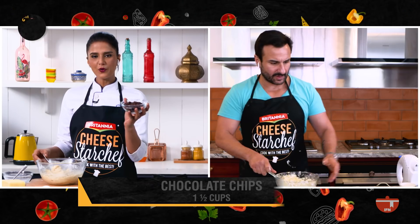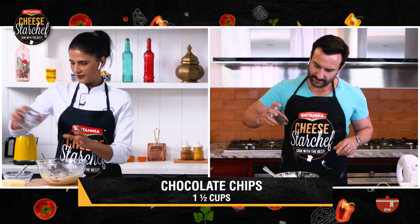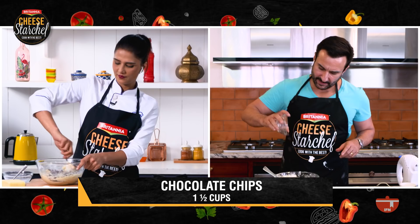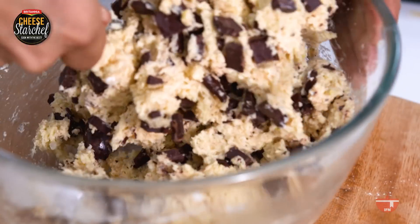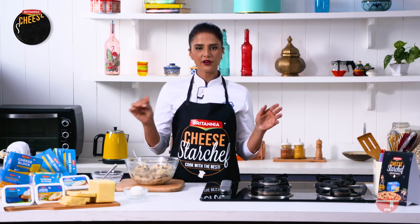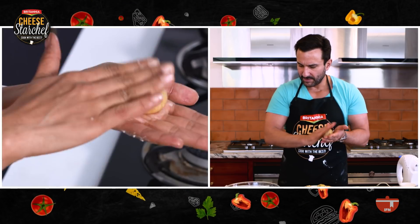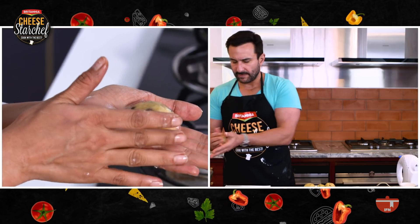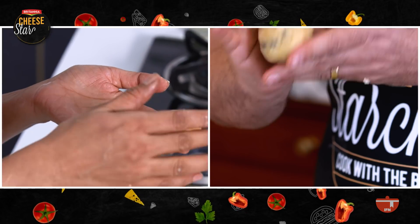Now we put the yummy chocolate chips in. At this stage, you can put the dough in the refrigerator for an hour. Then shape it into small balls and place them on a baking tray. You have to flatten the balls because the dough is going to spread in the oven and the top needs to be a little flattened, but you can shape it the way you want.